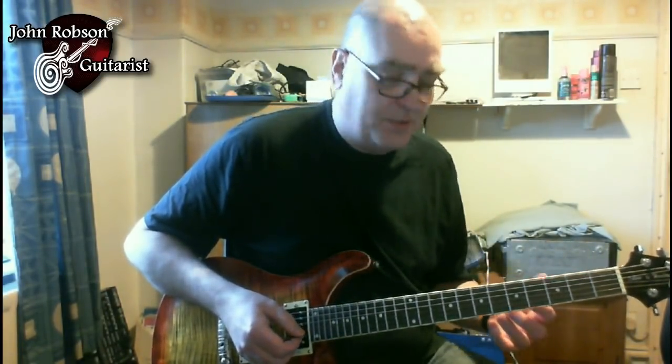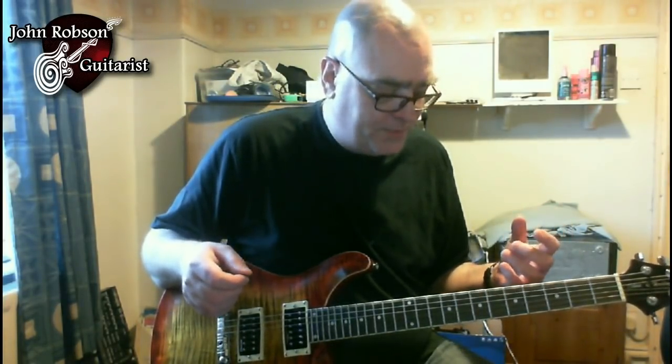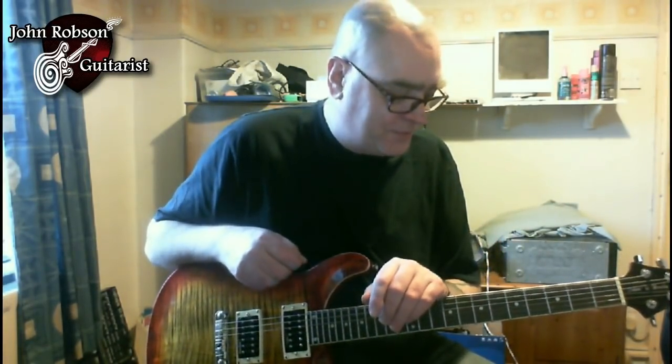I was beginning to learn solos by those guys, and once again I was seeing the same shapes and patterns I'd first found in the Johnny B. Goode solo by Chuck Berry. So there you go — three things I learned from the intro solo: mixing pentatonic scales together, both major and minor, in a bluesy rock and roll context; rhythmic displacement; and the first beginnings of a tour into modes — the Dorian mode and the Mixolydian mode.